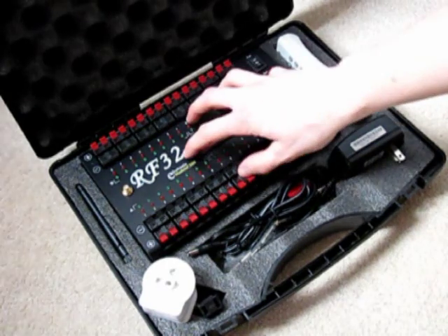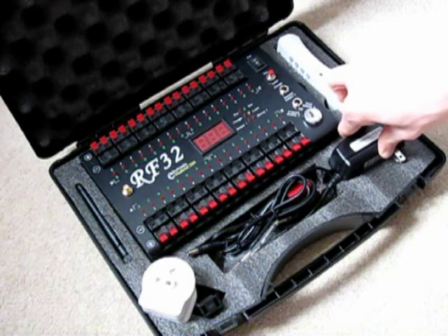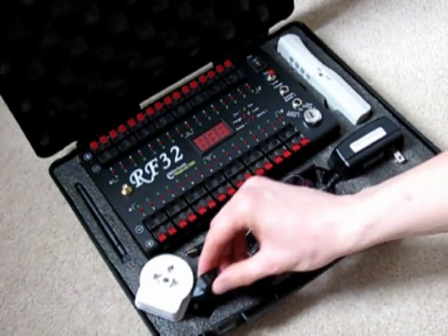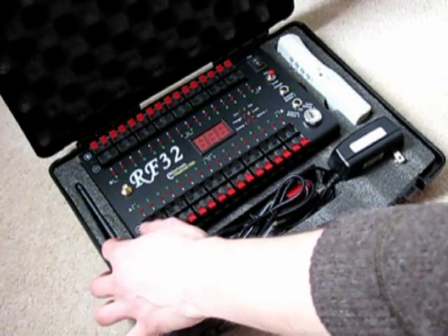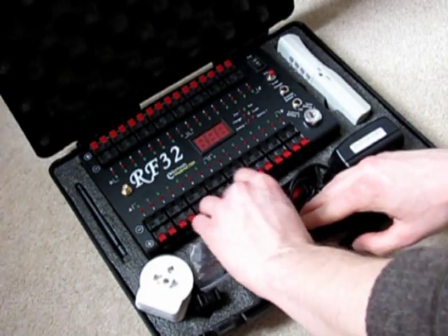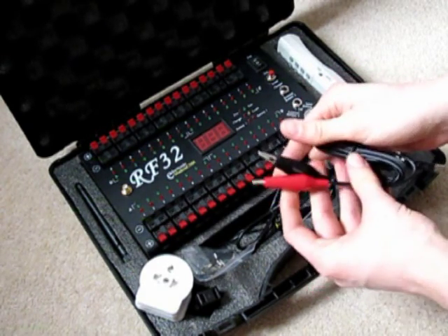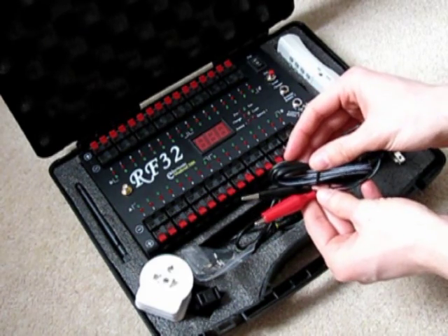You get your 32Q receiver, your handheld remote control, and an American battery charger — we'll also supply you with an American to UK or American to European adapter with the system. You've got your antenna which you screw into the receiver, two metal arming keys, and a wire about a metre long with two crocodile clips on either end, which you use to connect an external 12V battery to the system.